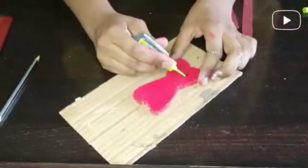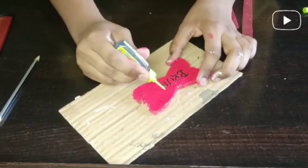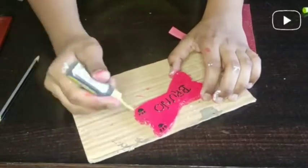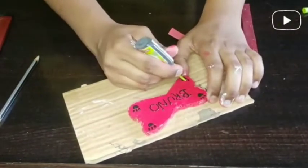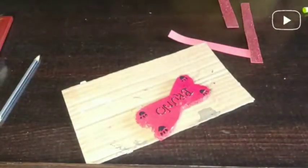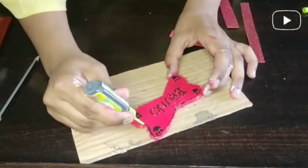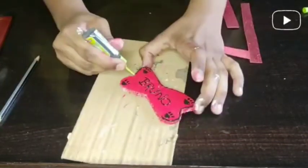Now I am taking a black 3D outliner. We will write our pet's name — you can write your pet's name. I am making little paw prints so that you can make a touchy look. Then you can outline it with the black 3D outliner so that our tag will show its finishing and look smooth.